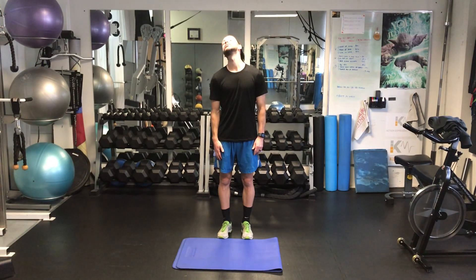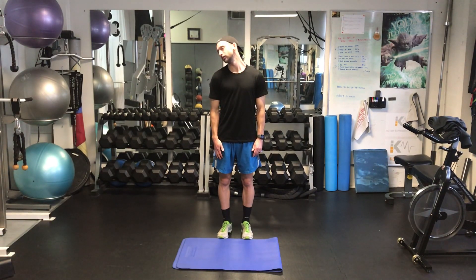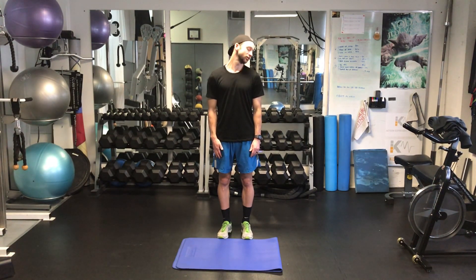About five to ten reps each direction, nice and slow. Roll the other way. If there's any spots that are causing you pain, just skip over that spot — bypass around it. So if you're getting pain back here, bring that forward a little bit, skip it and go around. Nice big circles.